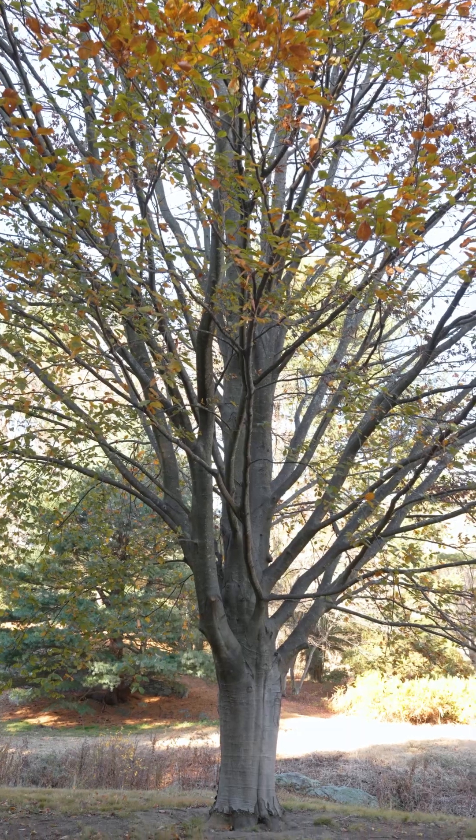Trees have to withstand two types of biomechanical stress. The first is dynamic stress, which includes wind, rain, and pressures from other organisms. The other is static stress, which is the weight of their own bodies.